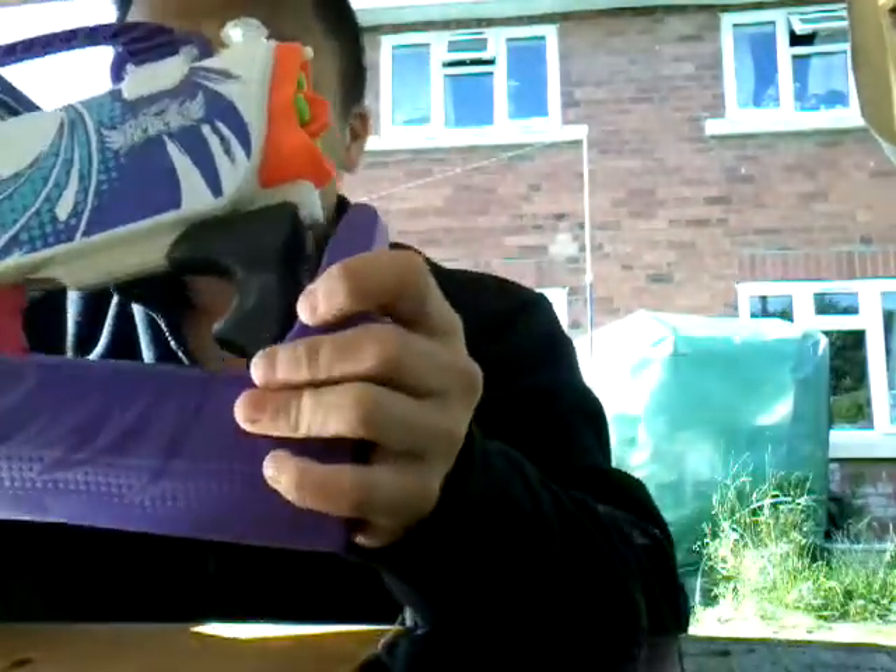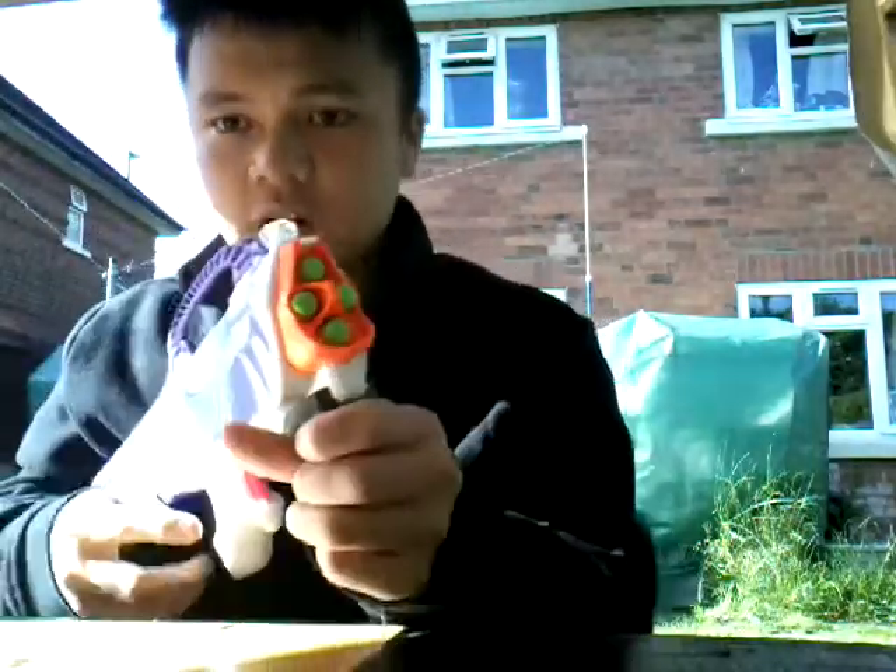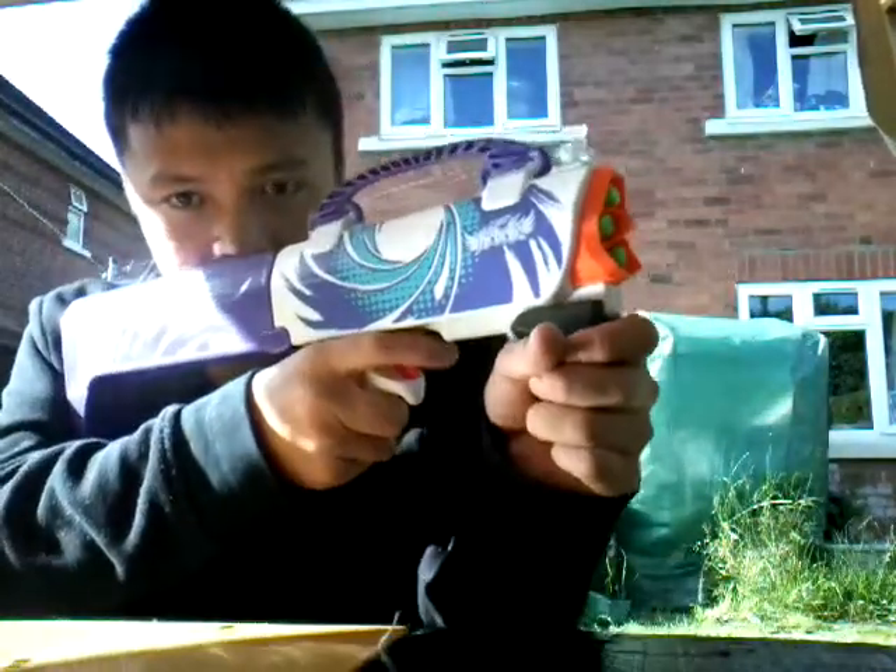Now let's go over how this gun functions. Basically, what you do is you transform it, obviously. You load four darts into the front, you prime it, and then you shoot.